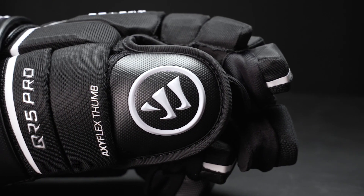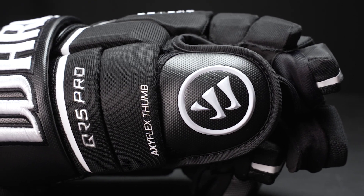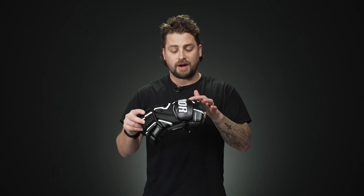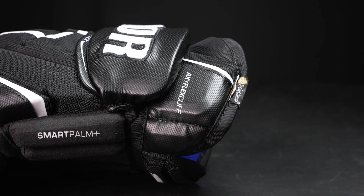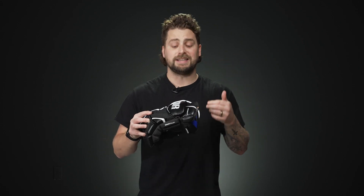The thumb features their AxiFlex two-piece thumb, giving nice added dexterity for your stick handling. This is all reinforced with standard foam and plastic inserts on top, so awesome slash protection. Up into the cuff roll and the cuff, we have dual density foam with nice thick protection along the cuff roll. There's an added plastic insert into the cuff there, just giving you more coverage and protection when you're deeking and dangling.